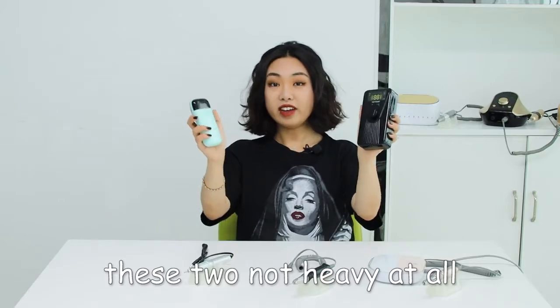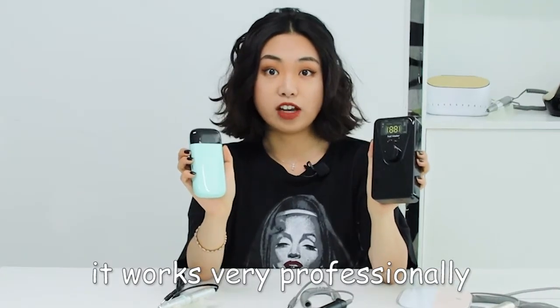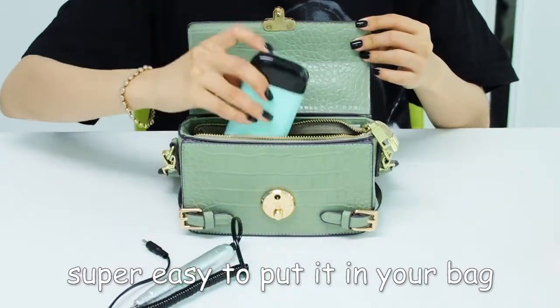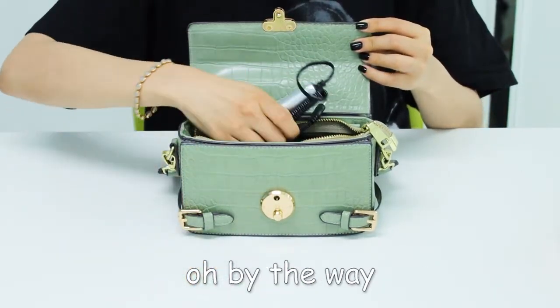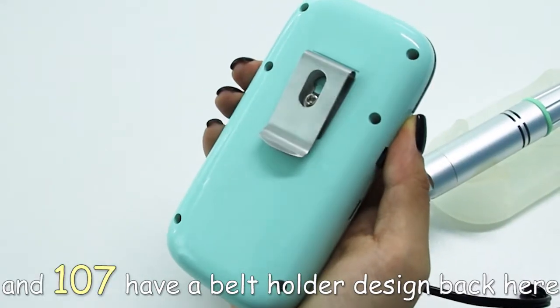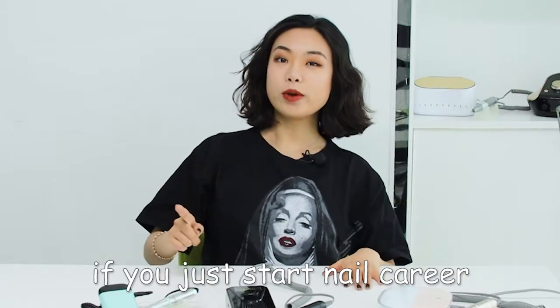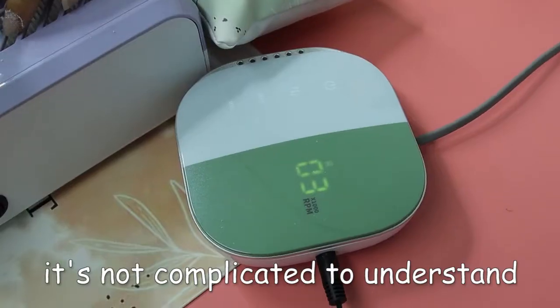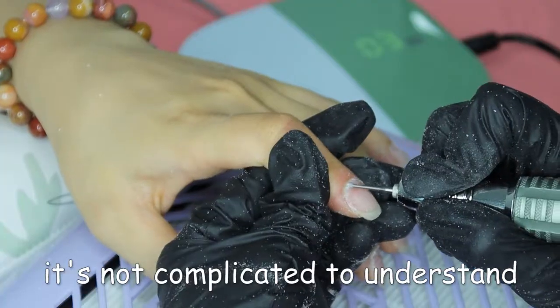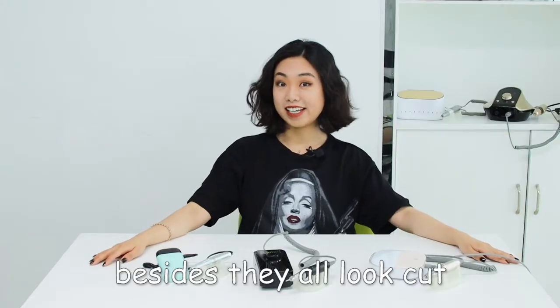These two are not heavy at all. Although they're not big, they work very professionally. It's super easy to put them in your bag. By the way, charge it before you go out to work. And the 107 has a belt holder designed on the back. If you just start your nail career, this is all you need. It's not complicated to understand the function of all the buttons.